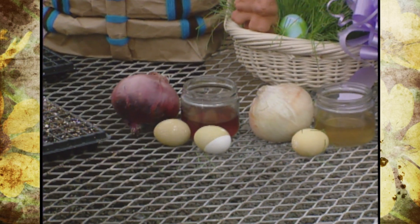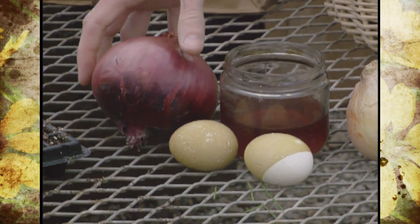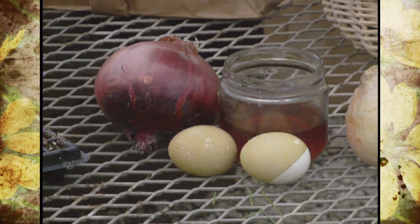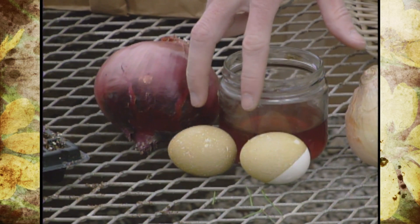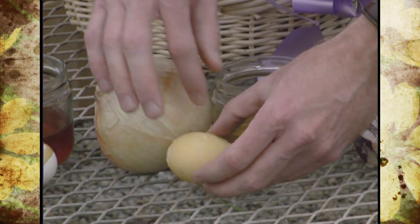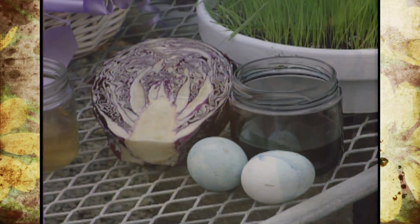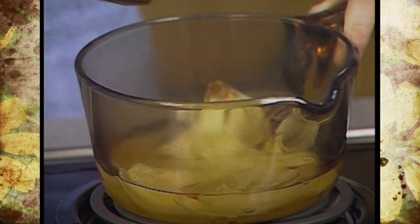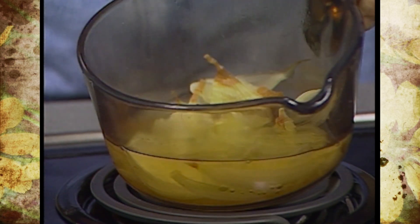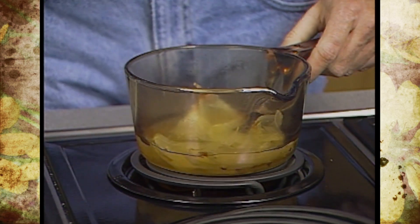Even marigolds and beets will work, but today I have a purple onion, a yellow onion, and a red cabbage. The purple or red onion, once you boil the dye out of it and stain the eggs, can actually get a greenish looking color. The yellow onion makes a yellow color, and the purple cabbage will make a bluish purple color. For onions, take about five or six layers of peeling, put them in a cup of water, and boil for five to ten minutes until you get the color you like.